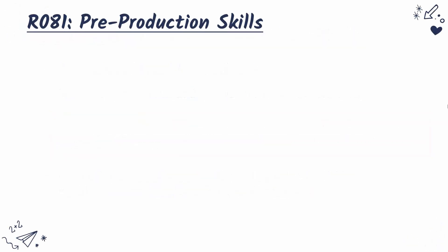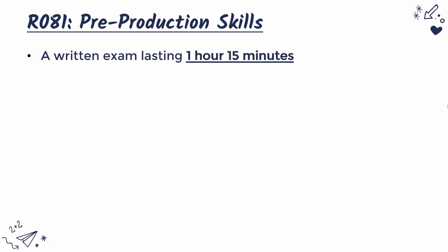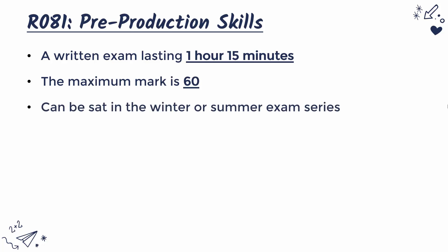Looking at this exam in particular, it has the unit code R081 and the name is Pre-Production Skills. This exam will last for one hour 15 minutes, and it will be worth 60 marks in total. You can sit this exam in either the winter or summer exam series, so your teacher will be able to confirm exactly how they are going to approach this.